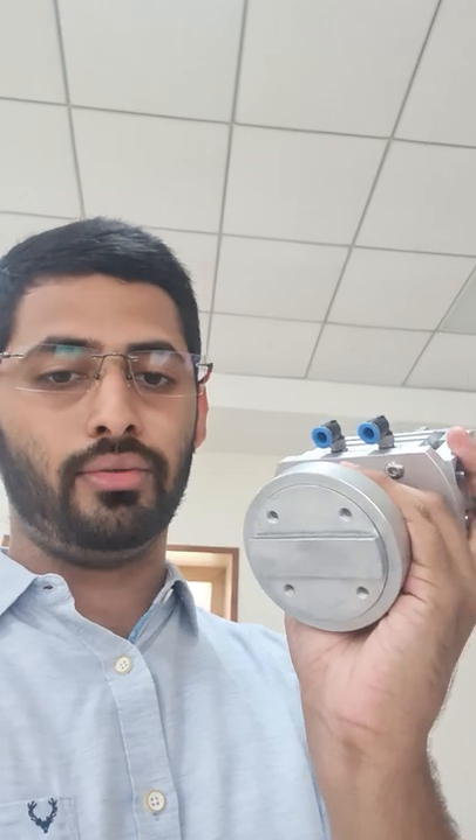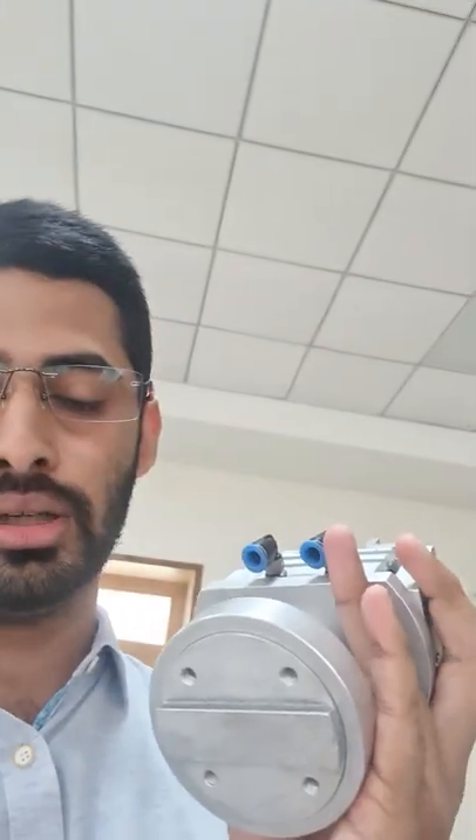Similarly, we also have this mechanical gripper here. It works on the same principle — you have this vent, and you put air in through one vent, it opens, and put air through the other vent, it closes.